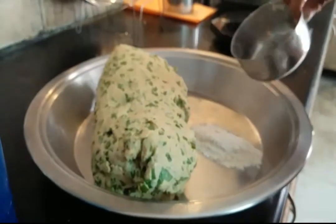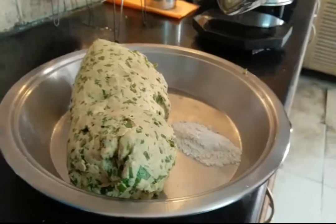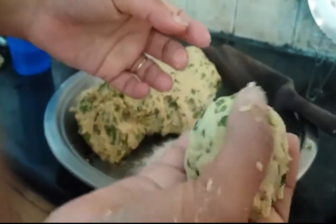Take some dry flour — this is dry wheat flour — to roll out the paratha. Take out a small portion of dough and roll it out.